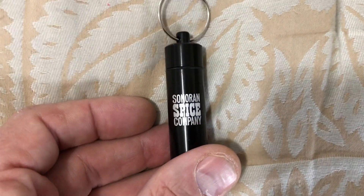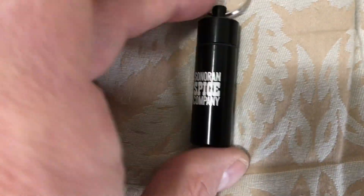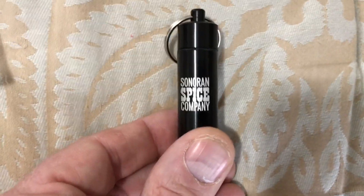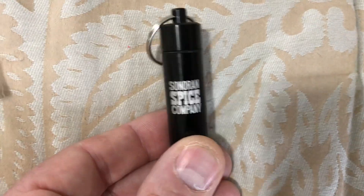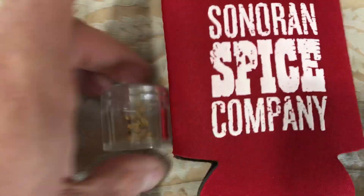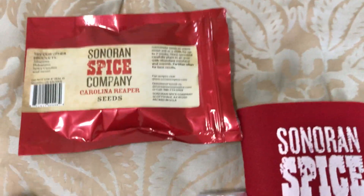They also give you a little cup holder with their company's logo on it, and they also give you this little key chain with a screw-on top that's actually got spice in it. I'm not sure what kind of spice it is — I don't think it's Carolina Reaper spice, but it's pretty cool. It appears to be an orange spice. So that is what you can expect if you order from Sonoran Spice Company — all those goodies.